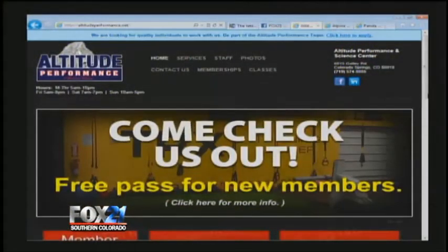Every Monday morning we give you workout advice and nutrition tips to keep you healthy. You can learn more by logging on to altitudeperformance.net.